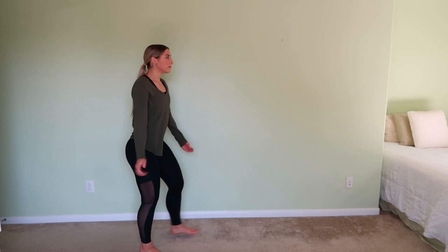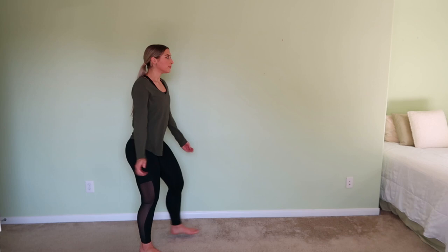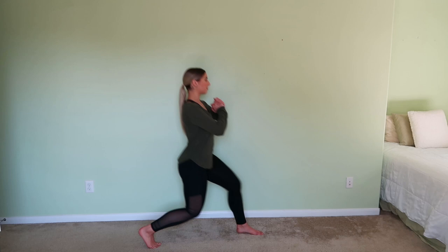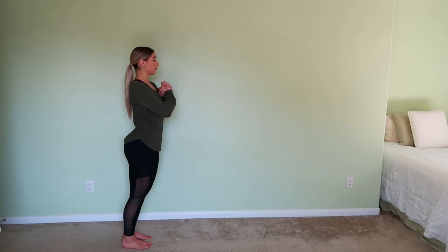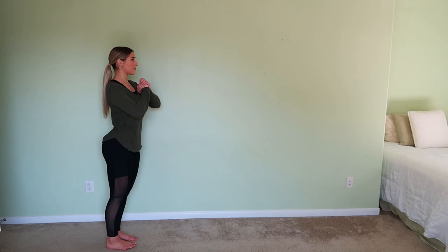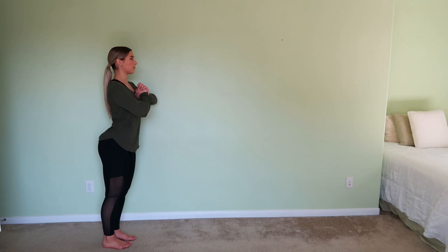Now that we're a little bit more warmed up, we're going to move into some lunges, just going straight forward. Really make sure that your knee is not going past your toe — keep it at a 90-degree angle. You can take these as fast or as slow as you need to. The goal is to continue to open up our body and mobilize our joints. This is really going to help with your hips, but also warming up the legs. If you have issues with your knees, you could do some squats or just skip this part altogether.